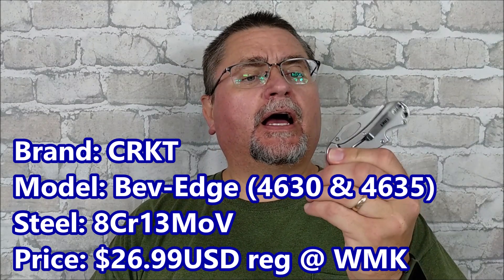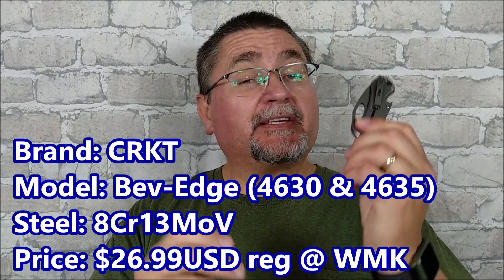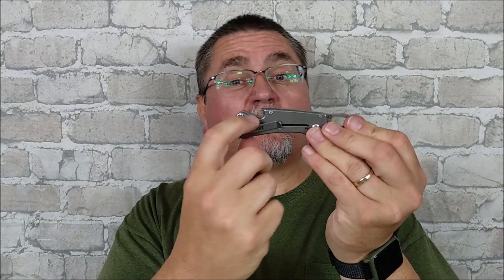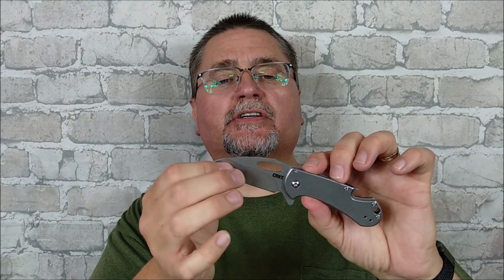Hi guys, my name is Jake. Welcome to Canadian Cutting Edge and today we're taking a look at a CRKT knife review, a brand that we don't review very often. There's reasons for that. This is the Bev Edge. Why has it got that name? Because it's for beverages — to open them with a bottle opener — and it's got an edge. So beverage edge. Those are the two ways of getting this knife.